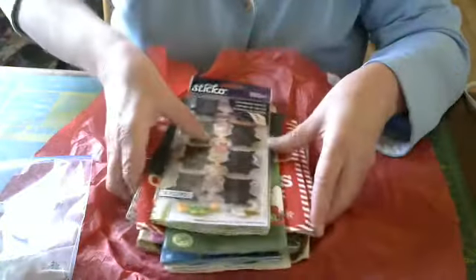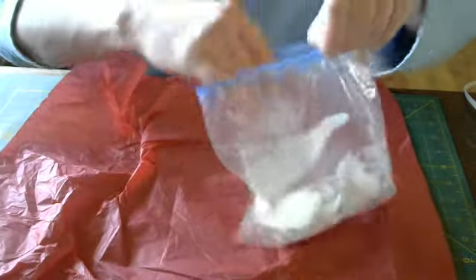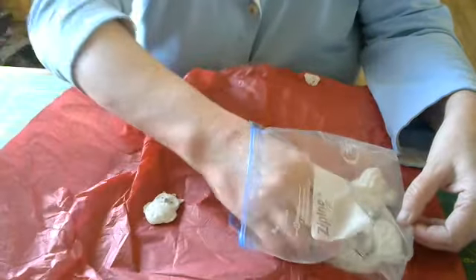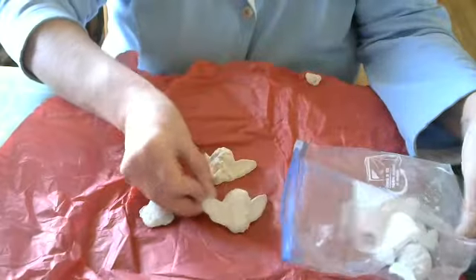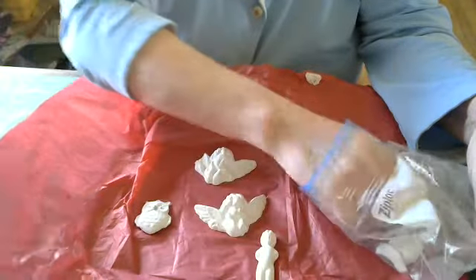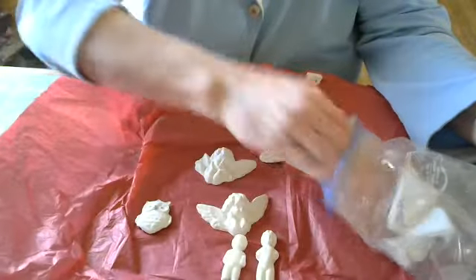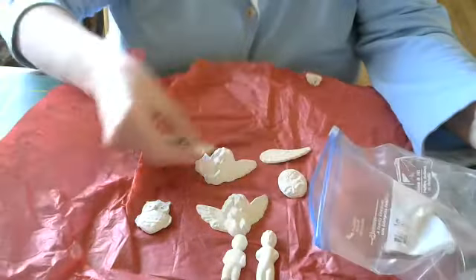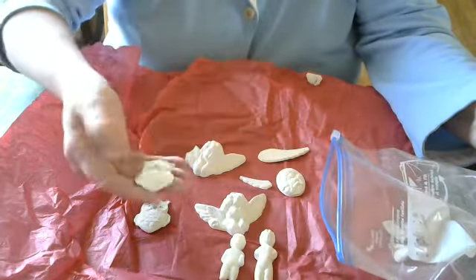So you can see the clay pieces she sent. There's a couple of owl ornaments in there. A cherub. And there's a couple of Charlotte dolls. Some of them got broke up. I guess it couldn't be helped because of the way the mail is — they're rough on stuff.